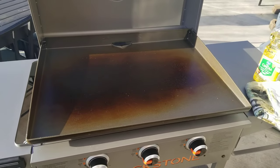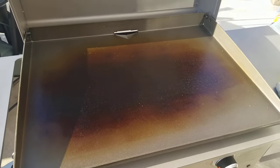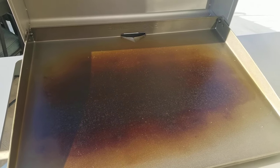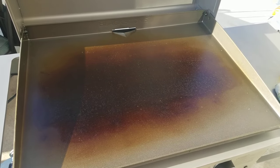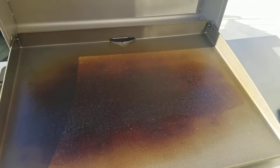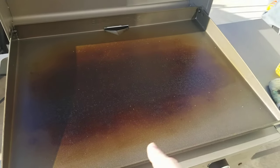It's still smoking a little bit so it's not ready for the next coat, but I want to show you something. This has been running on high for at least half an hour, and you can see the outside edges still aren't changing color yet. That's a great indication of how the heat zones work on your griddle. If your food is cooking too fast, you can move it to the edges and it won't cook as quickly.